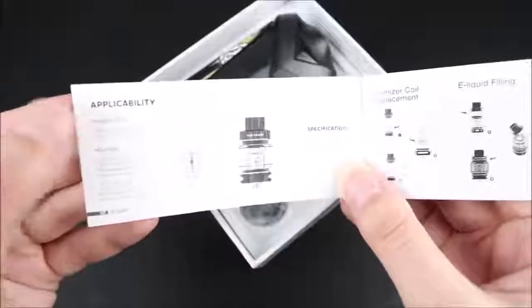And here is the manual for the tank. It's pretty short, but it's decent — it's got some pictures and specifications. But one thing it's missing is the material of the coils.